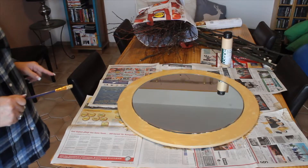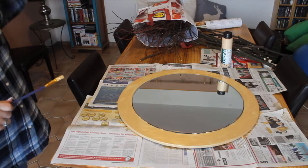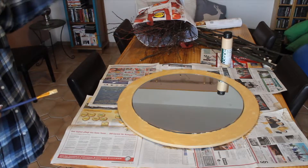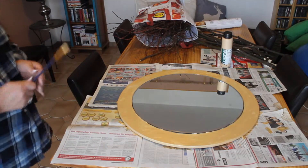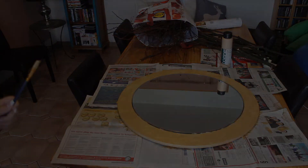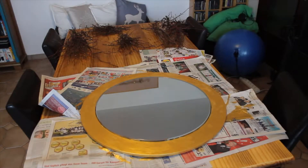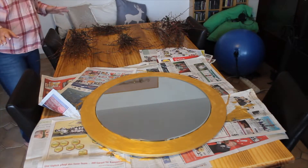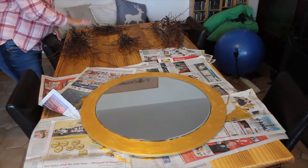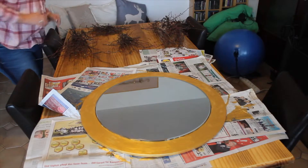Now we wait for it to dry, do another coat, and then the very next step is taking the branches and gluing them onto the gold area. The next step is sorting the branch pieces — the long ones here, slightly shorter ones next, then odds and ends — so that when you glue them on, it looks even.